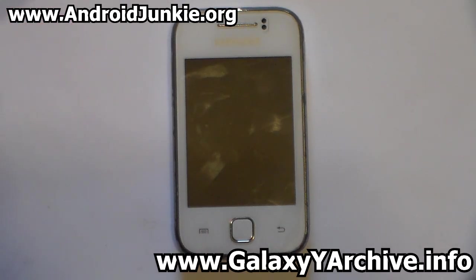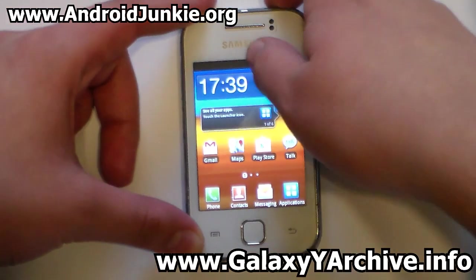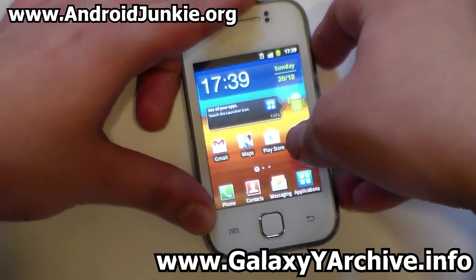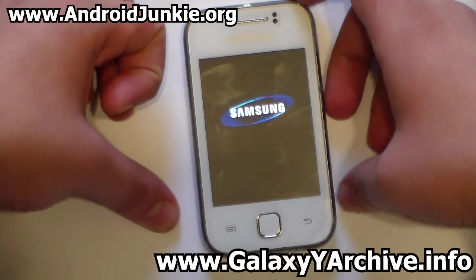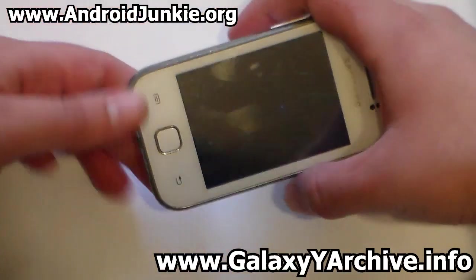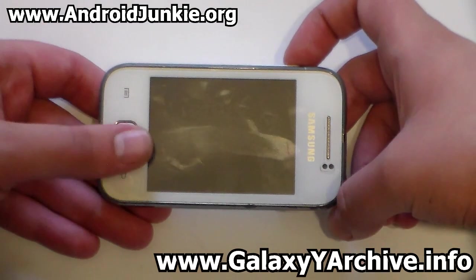For this you need two zip files: one is the ROM zip file and the second is the RILFIX, which has something to do with the kernel and the RAM disk. Download both zip files to your SD card, then power off your phone and boot into recovery mode by holding the home button, power, and volume up at the same time.